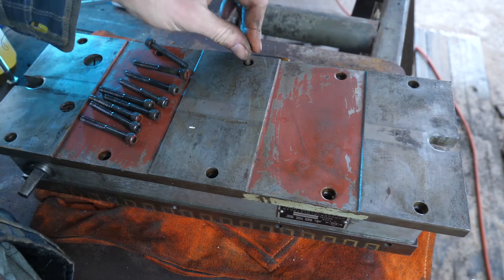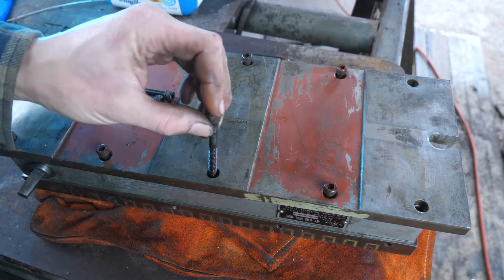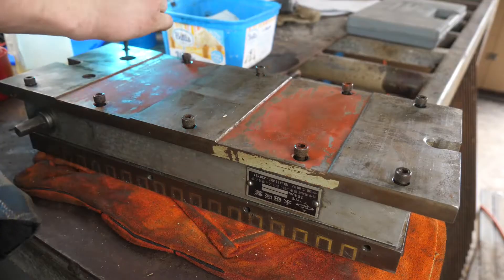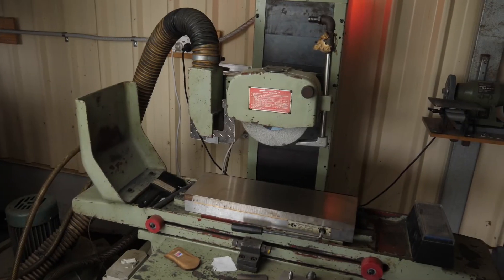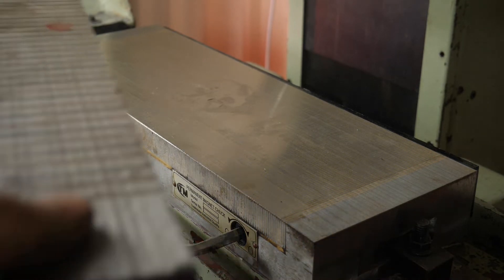With everything apparently working, we'll seal it up and give it a try. I'm going to take it over to the surface grinder and give it a quick dust off on both sides. After all, it is a precision work holding device — and damn heavy too.